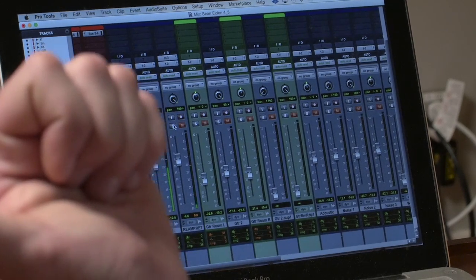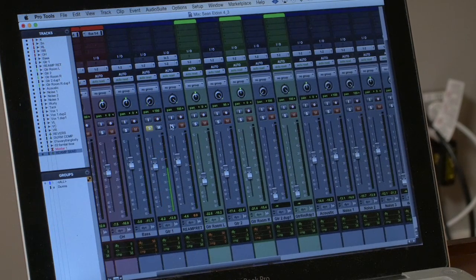So here's the dry track. And I'll show you the affected one.